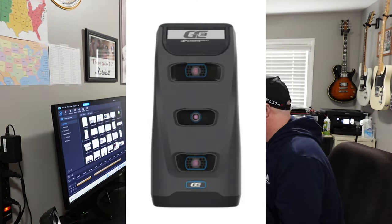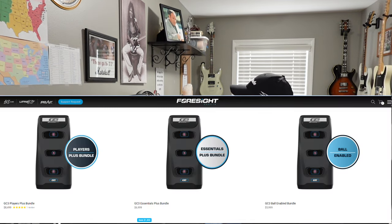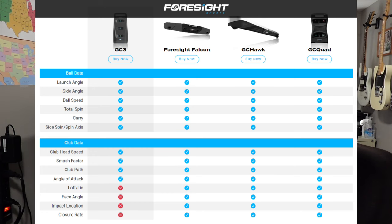Now let's move on to the Foresight brand. The Foresight GC3 comes in at three different price levels: the GC3 Ball Enabled Bundle at $59.99, which gives you ball data only with no club data; the GC3 Essentials Plus Bundle; and the GC3 Players Bundle at $84.99. Here are the data metrics available for ball data and club data.